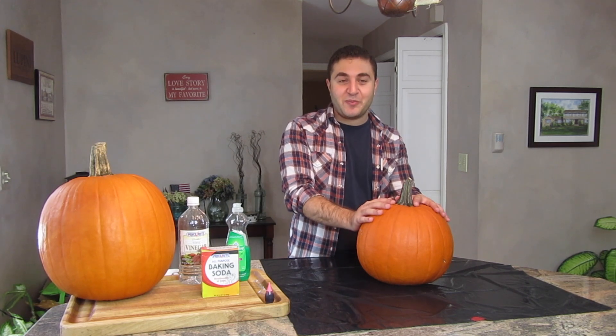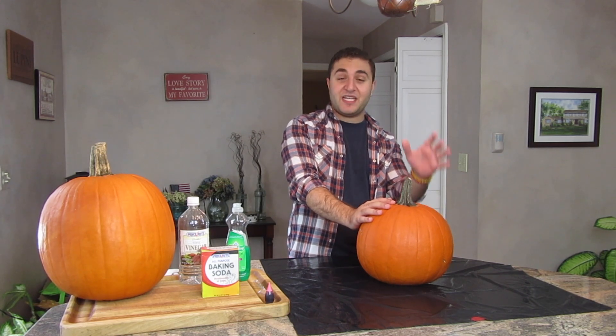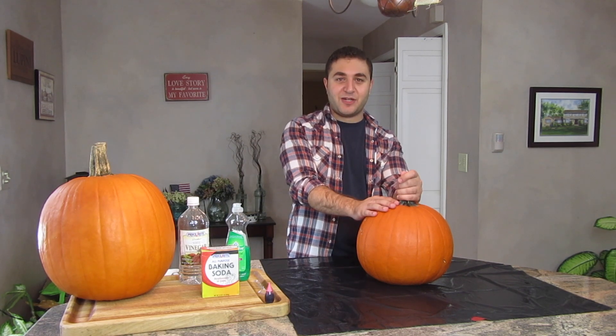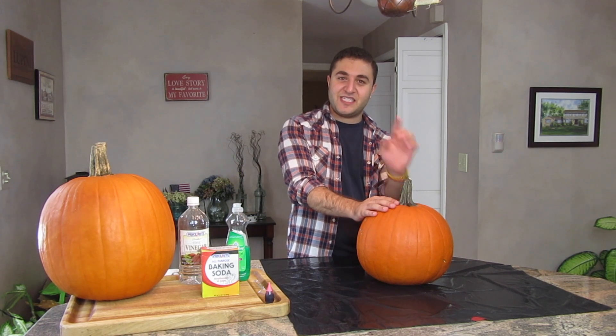I'm probably going to do a throw up face. I'm not really great at carving pumpkins. But step one is to carve your pumpkin, so I'm going to go carve this bad boy and then I will check back with you guys after that. See you in a bit.